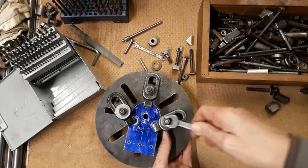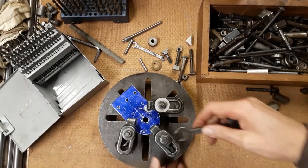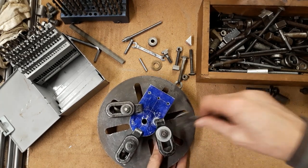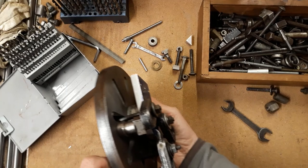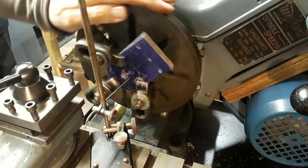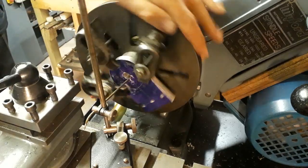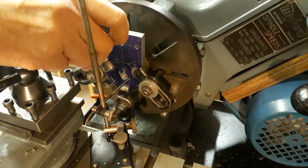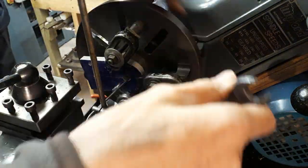The easiest way for me to bore the hole in the motor mounting plate is to use a face plate setup. I have a circular spacer behind the work. The three clamps are arranged to give a reasonable degree of balance, and it's certainly easier to do this on the bench approximately and then do the final setup on the lathe.